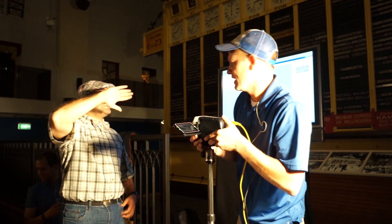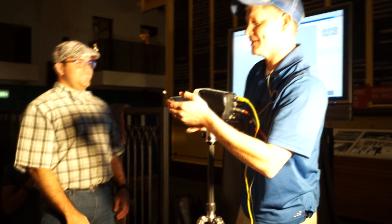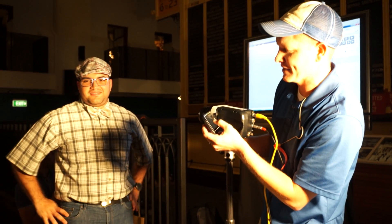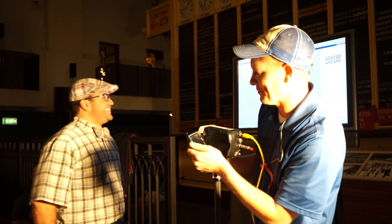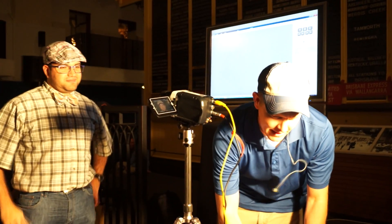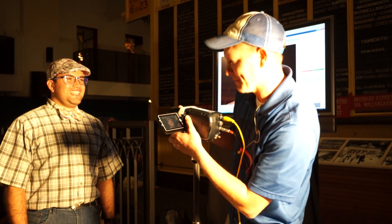All right, so let me set the frame rate. What frame rate do you guys think? We did the slap at 1,500 frames per second. So are you thinking faster or slower? Slower looks better. All right, so here we go. We're going to do this at about 960. Let me get this ready. I'm really excited about this one.